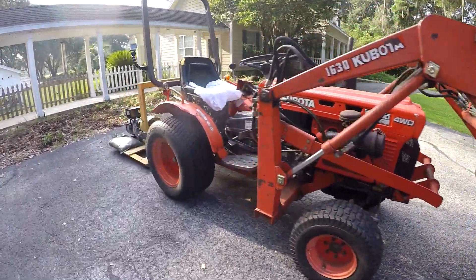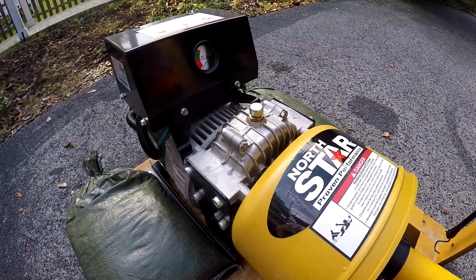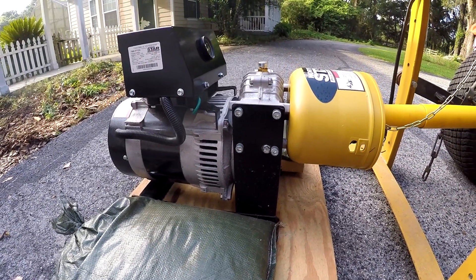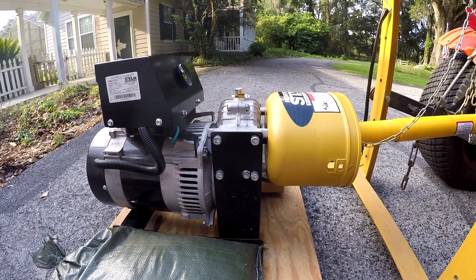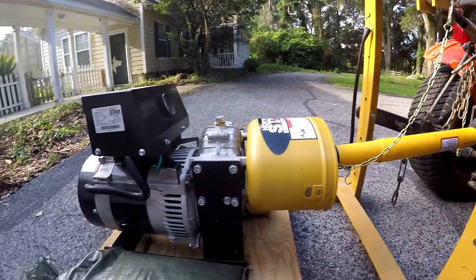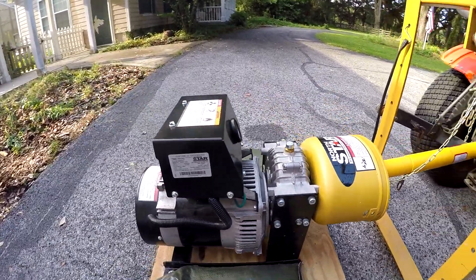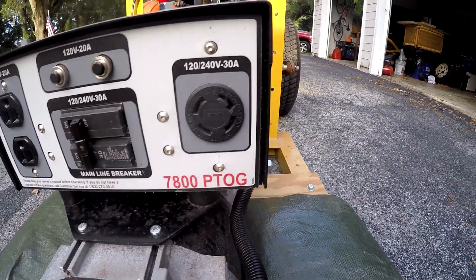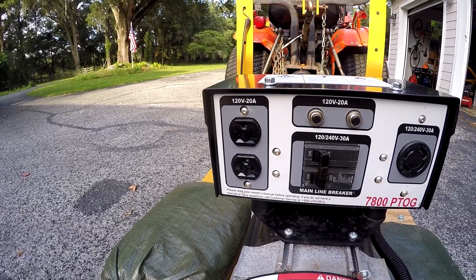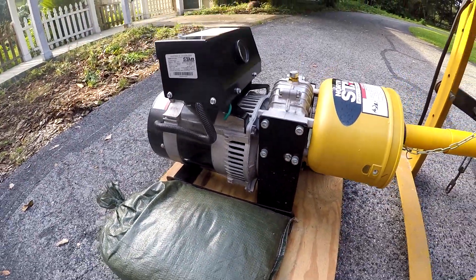Good morning YouTube. I've had this North Star PTO generator for about three years now and thought it's time for an update. This puts out 7,200 watts continuously and 7,800 watts peak. You need 14 horsepower at the PTO to get that full amount of power out of it — roughly two horsepower for every 1,000 watts. It's got a 30 amp output, 120/240 volts, plus a 120V 20 amp output with a breaker, and a really nice alternator with less than 6% total harmonic distortion — nice clean power.